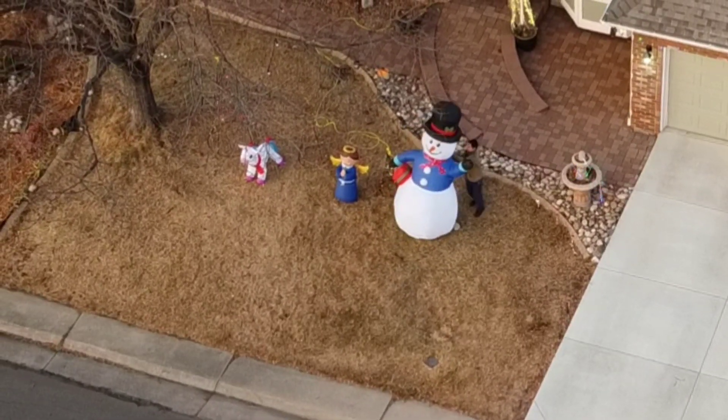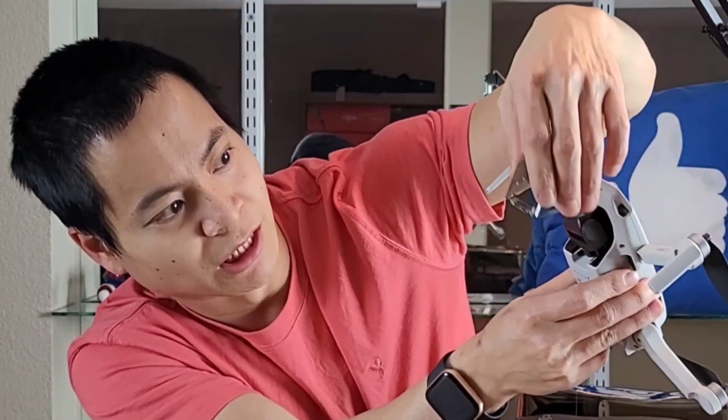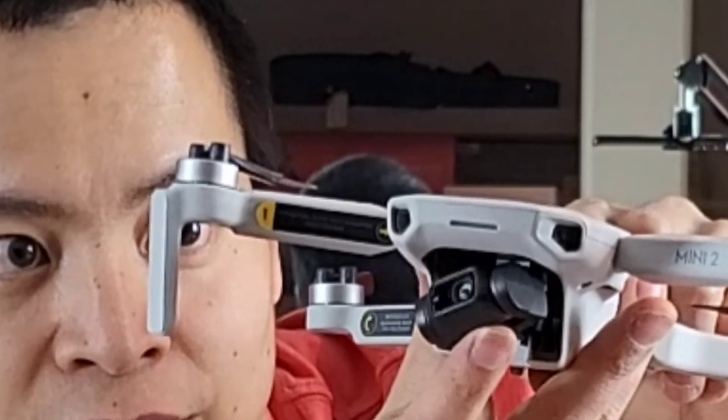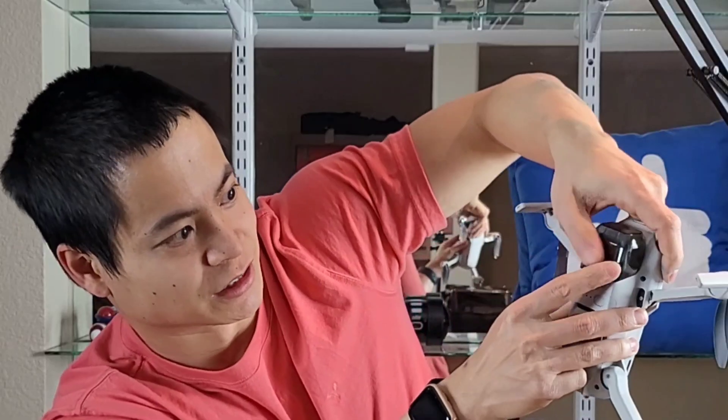Let's check out the camera. We pull out this protective cover and there's the three-axis gimbal camera — it can rotate and go up and down. Very, very nice, and it's 4K resolution.